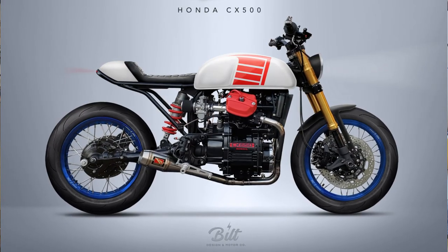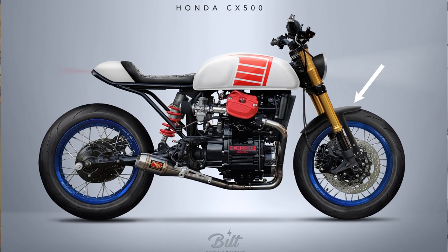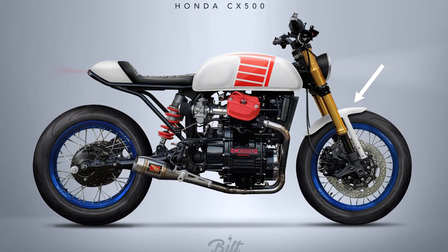Instead of doing red — which might've been too much red on the bike — we went with white. Very crisp, very clean. And that just allowed the color we put on top to really pop and everything matches.